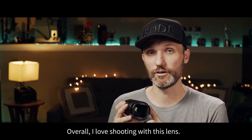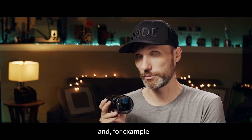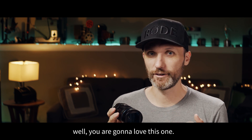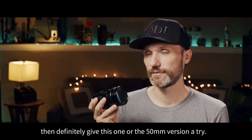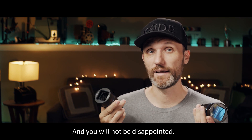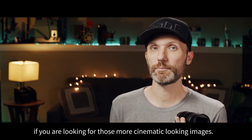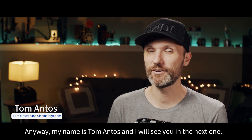Overall, I've loved shooting with this lens. So if you're wondering if you should grab this one, and maybe you already own the 50mm version and you like it, well, you're going to love this one. If you haven't actually tried any of the lenses from Ciroe, then definitely give this one or the 50mm version a try — you will not be disappointed, especially if you're looking for those more cinematic-looking images. My name is Tom Antos, and I'll see you guys in the next one.